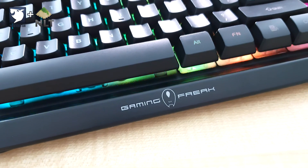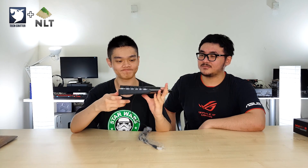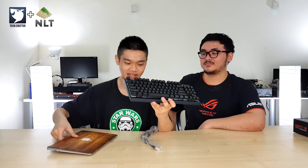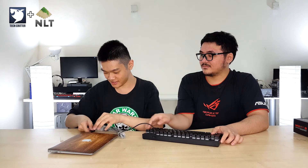You can pull it out, but you can't change the keycap, so I'm not too sure why you'd want to pull it out in the first place. Again, very lightweight keyboard. You do get a braided cable right here with a protector, so let's just plug it in.